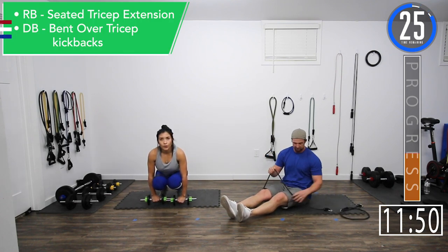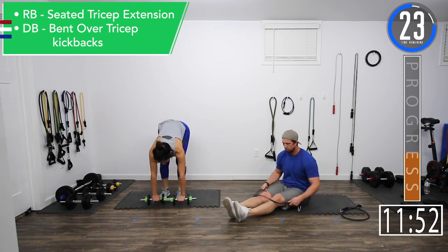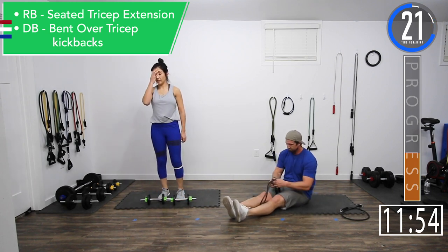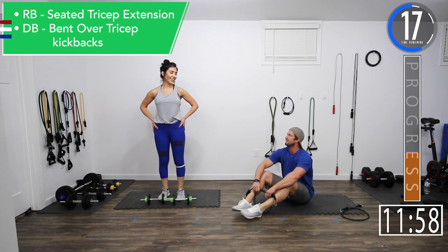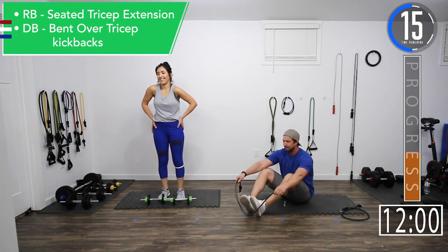We've got 30 seconds. We're going back into tricep extensions. It's kind of nice — you can do it all on the ground. You're getting a good lower back workout out of it.